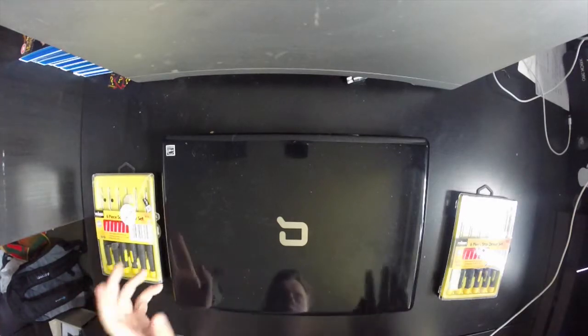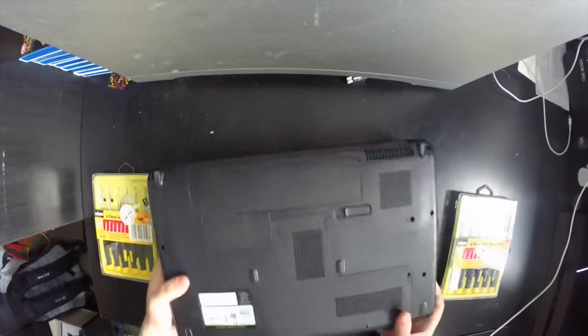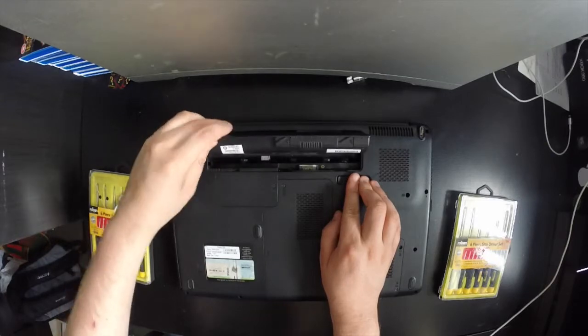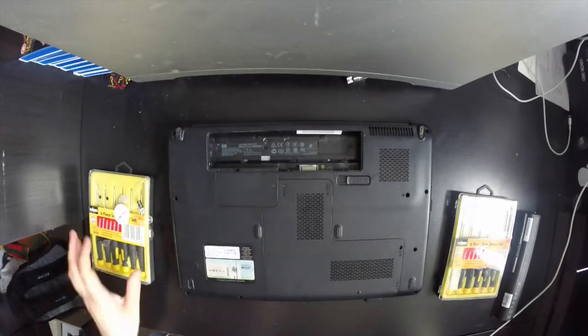Welcome to my video on how to remove the Wi-Fi controller from an HP/Compaq 6100 series laptop. The first thing you do is remove the battery — just slide the switch across and lift the battery out.